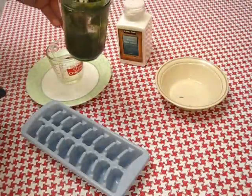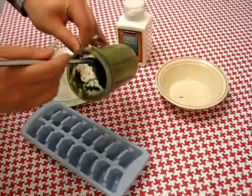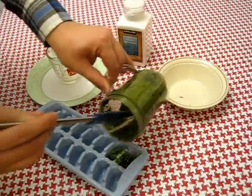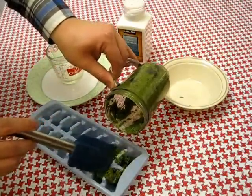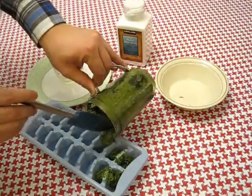Another way to keep it for a longer period of time is to actually freeze it. You can get an ice cube tray such as this — just scoop the pesto directly into the sections and put it in your freezer. They'll form into ice cubes and you can pop the cubes out, put them in a plastic bag or a container, and use them a cube at a time.